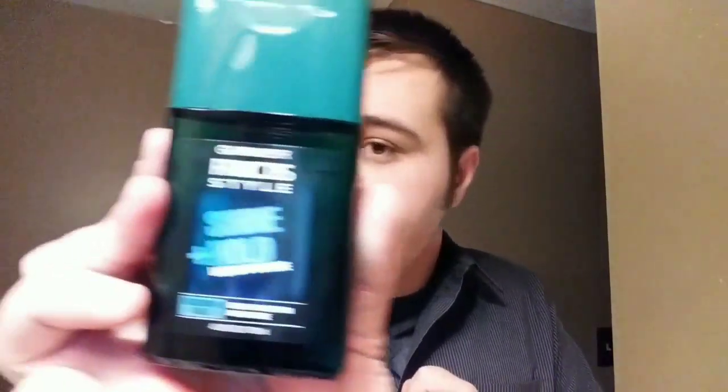Hello everyone, today we're doing a review of Garnier Crypto Style. It's Style and Hold Liquid Pomade. That's what it looks like — it's just in this plastic bottle.